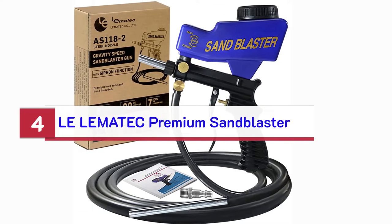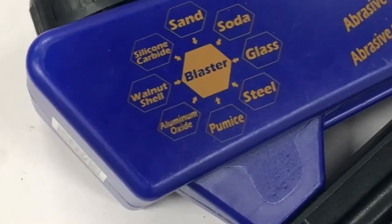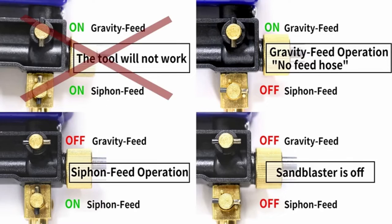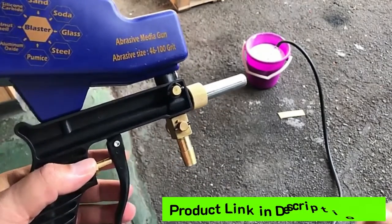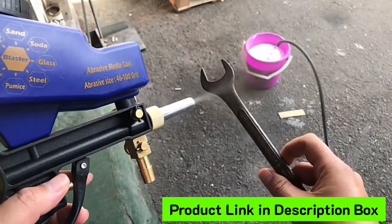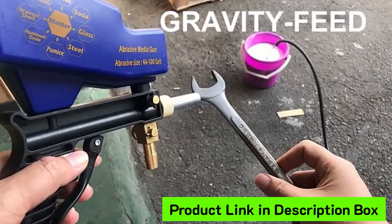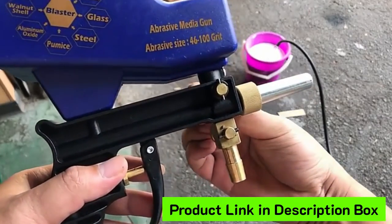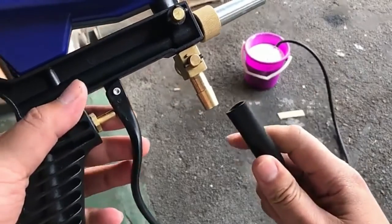Number 4: Lematec Premium Sandblaster. A product becomes a great product because of the features and technologies it comes with, and this home sandblaster follows this rule very well. This handheld sandblaster gives you amazing portability, making it ideal to carry without anyone's help. It is a small air tool that performs like a beast. This sandblaster gun supports various types of sandblasting media — steel grit, glass beads, walnut shells, silicon carbide, aluminum oxide, and more. It works with almost all types of blasting media, so you don't need to buy any specific or costly blasting media.